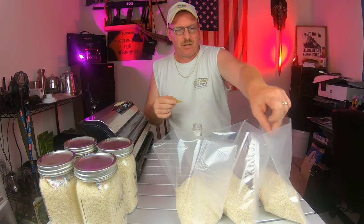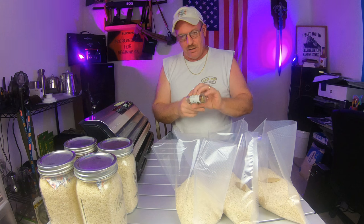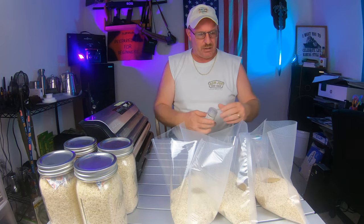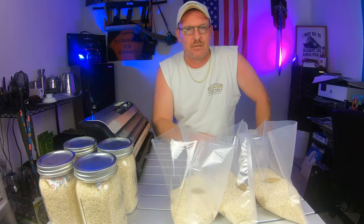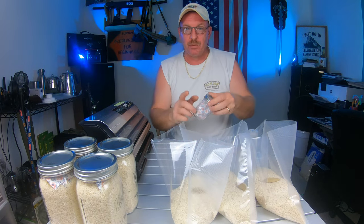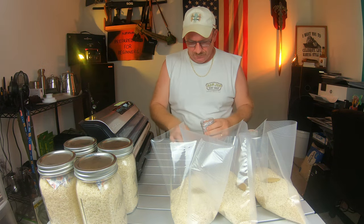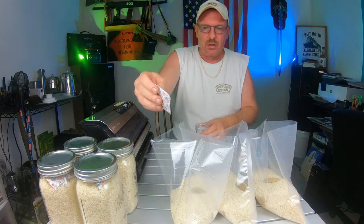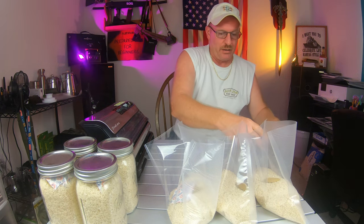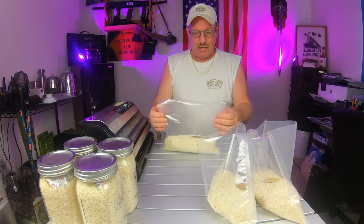Welcome back. The bags are all set up - from the rest of that 10-pound bag I got a little over three cups in each one, for three bags. Another question I've been asked: can you put an oxygen absorber in a vacuum-sealed bag? I never really do since I'm vacuum packing, but today we're going to put one in one of the bags just to see what happens.